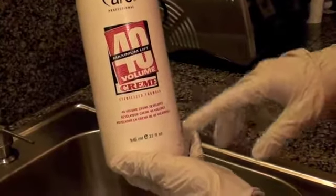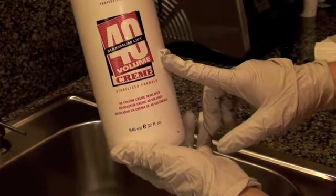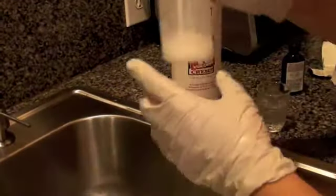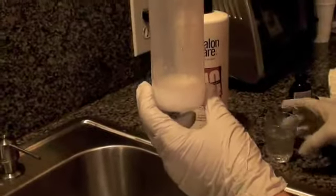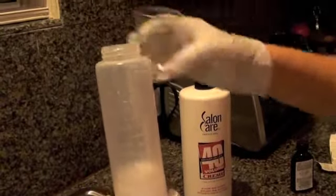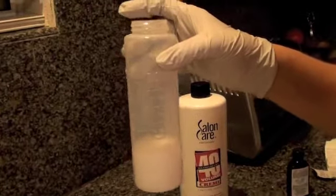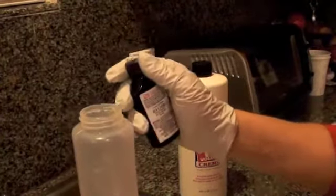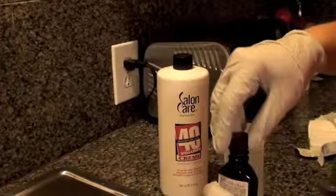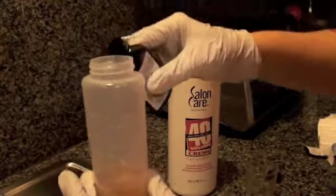I usually use 20 volume developer, but I have 40 volume right now. To make 20 volume out of 40 volume, I need one and a half ounces of developer plus an equal amount of water to make three ounces of developer. I then mix the entire color into three ounces of 20 volume developer, which makes four and a half ounces of color at a 1-to-2 ratio.